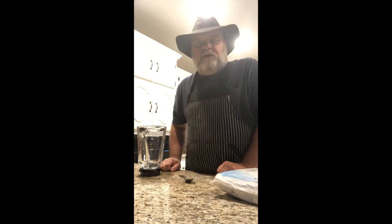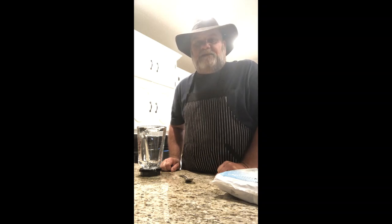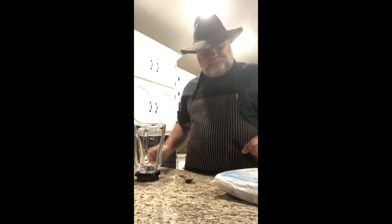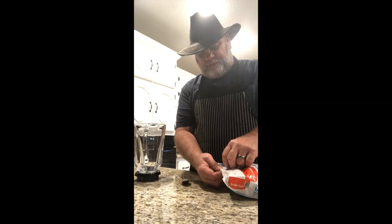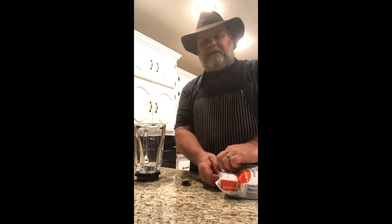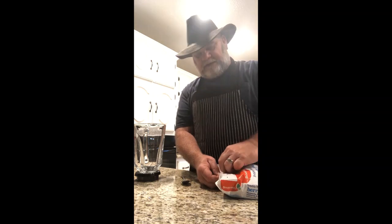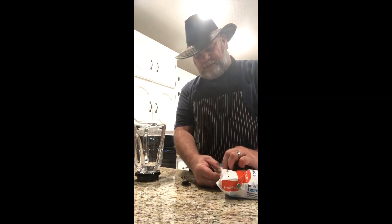Hello everybody, you're watching Cooking Like a Man, episode 4: how to make a smoothie. My name is JD Fentress and welcome to my kitchen. I'm all about eating healthy, and I am also a type 2 diabetic, so it's important that I find things that I can eat that won't send my blood sugar through the roof.